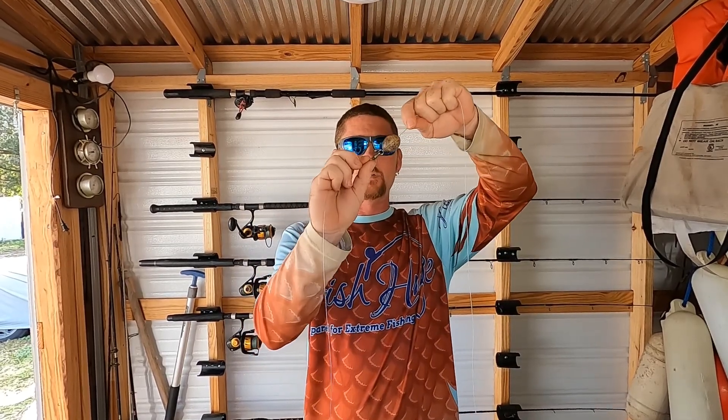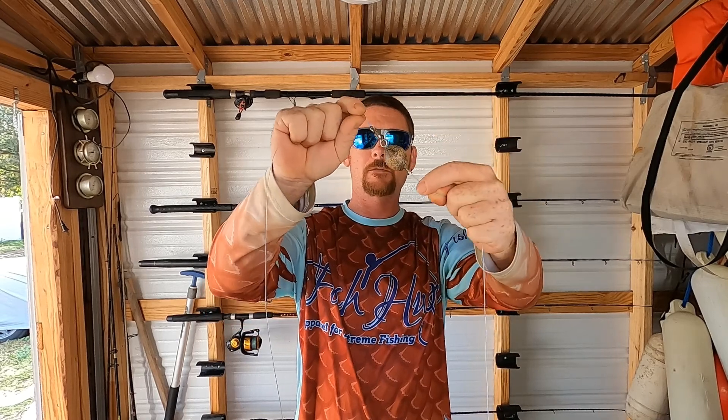Your egg sinker is here and then you've got a swivel — a heavy duty 100 to 120 pound swivel. I tie that with the advanced fisherman's knot. This is 40 pound mono — that Diamond Momoi's mono right there — and I've got about six feet of that as a leader.